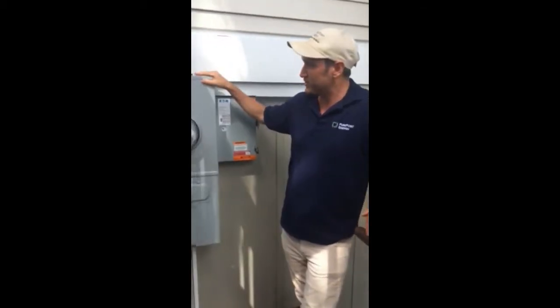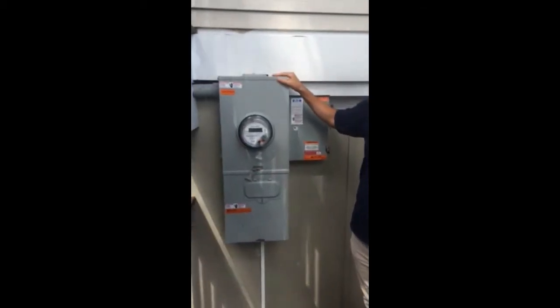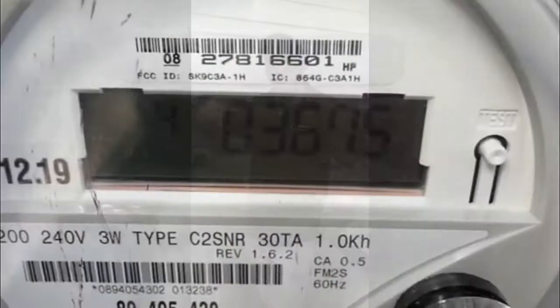Hi, my name is Daniel Scarroza and I work for PurePoint Energy in Norwalk, Connecticut. We are a solar installer and today I want to talk to you about this device right here, the utility net meter for those of you who actually have a solar system.